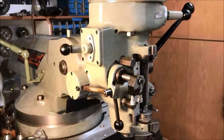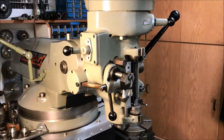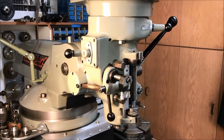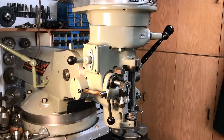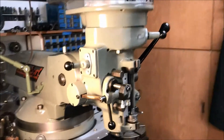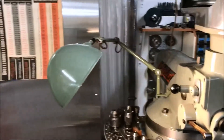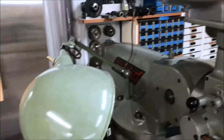It was missing the fine feed hand wheel. I've been looking for one - unfortunately they're way overpriced, but if I can come by one at a decent price I'll go ahead and pick one up. The light you see here - let me turn it off, might be easier to see.